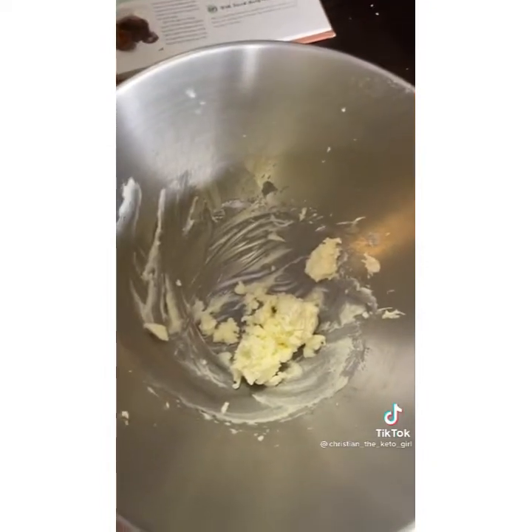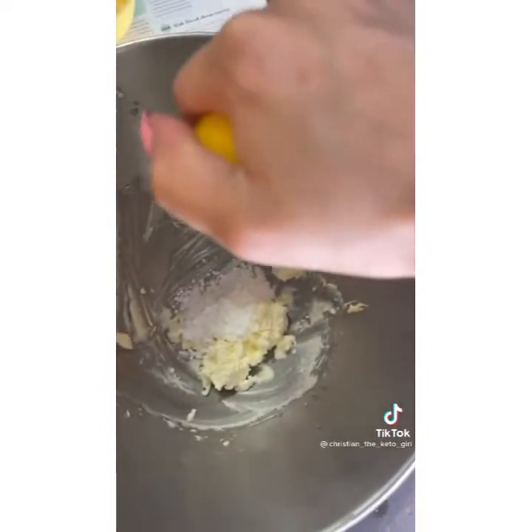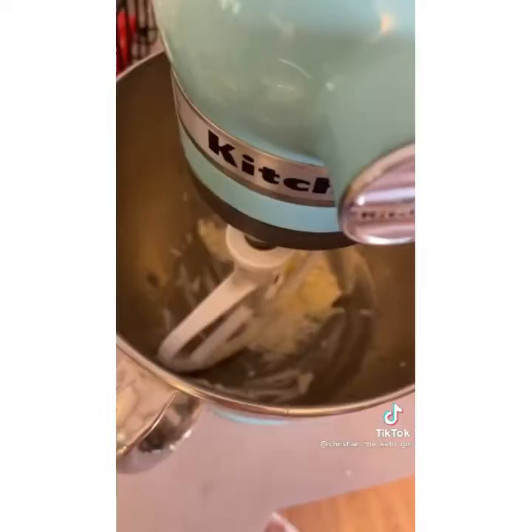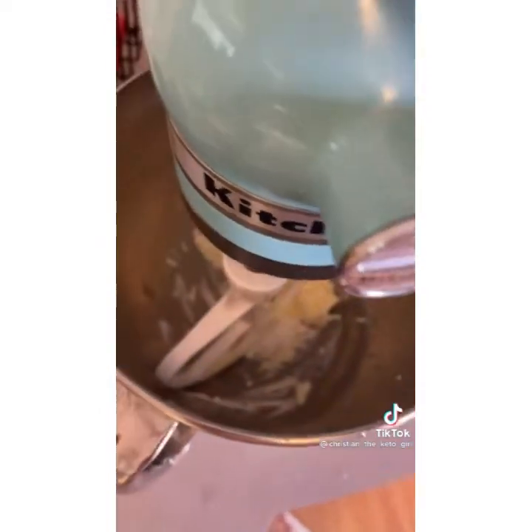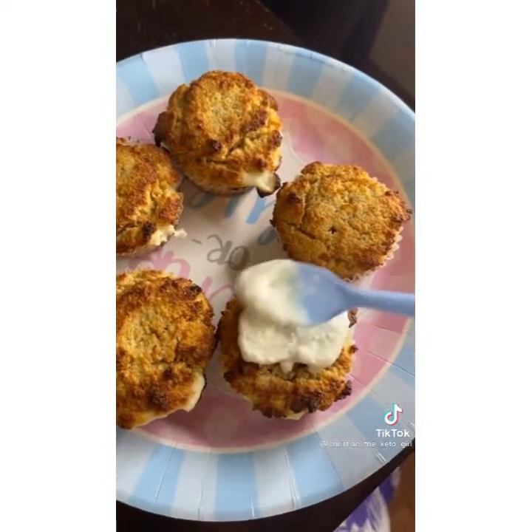For the frosting, take another two ounces of cream cheese, add another eighth cup of Swerve confectioner's sugar, add about a teaspoon of lemon juice, and then beat that until it's light and fluffy. Then plop that on top of your muffins. Next time I'll probably make more cream cheese icing.